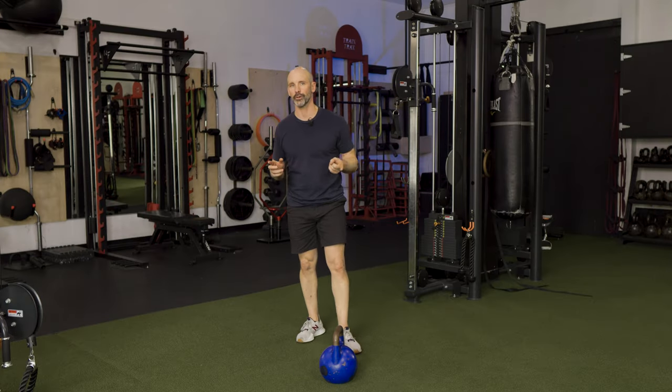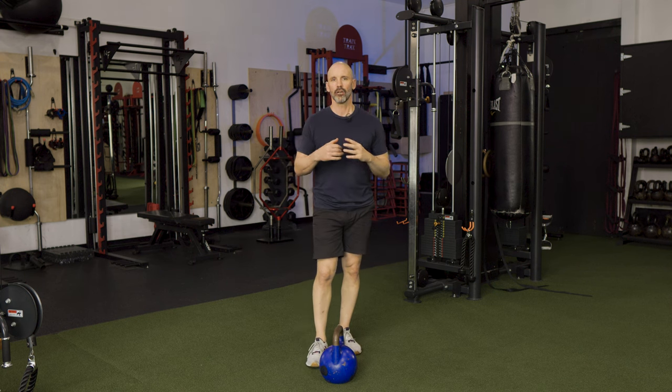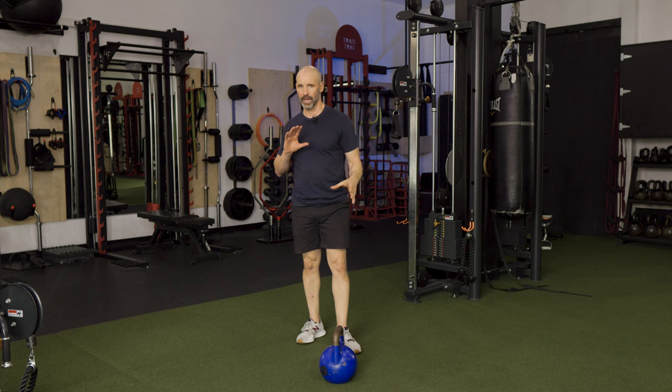Hey everybody, welcome back. Today I've got another beginner flow for you, and this flow is going to consist of five different exercises, and then we're going to put them all together for a three-minute flow.